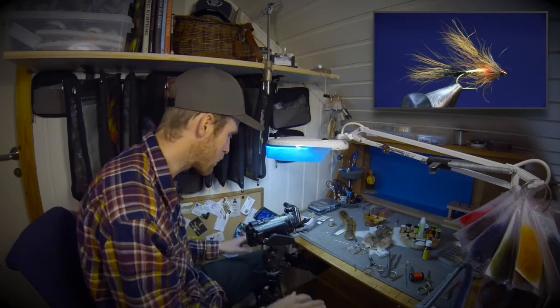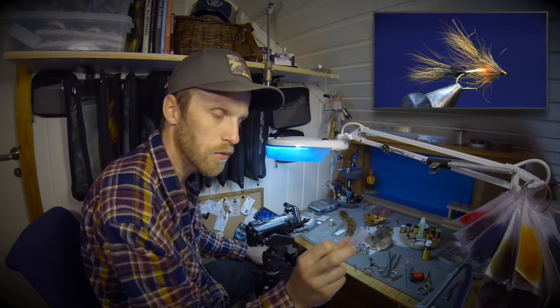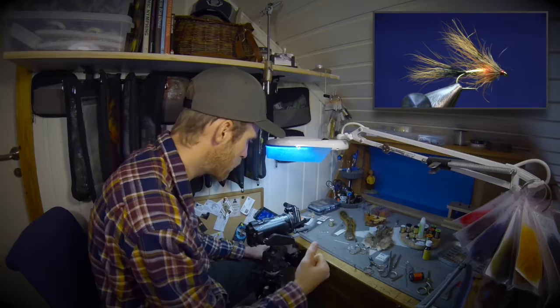For this fly I'm using the TMCO 3769 in size 8. That's a 2x heavy hook, it's a wet fly hook and it's really great — sharp and pretty thick wire — so it works great for a streamer.